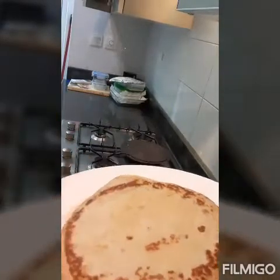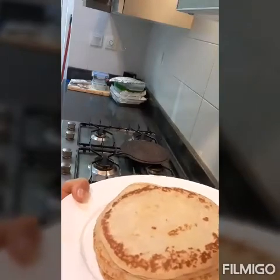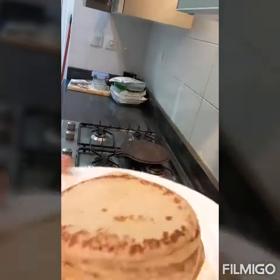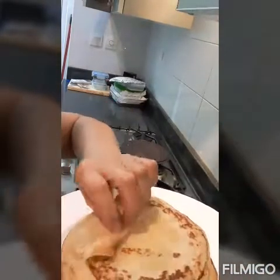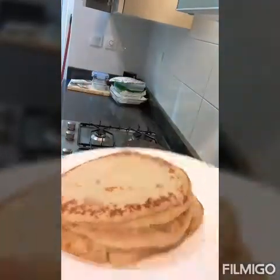It's up to you what you want to put on top — you can use maple syrup, Nutella, jam, or peanut butter. You can also roll them up like this, put syrup on top, and add fruits like strawberry, blueberry, or raspberry — whatever you like.